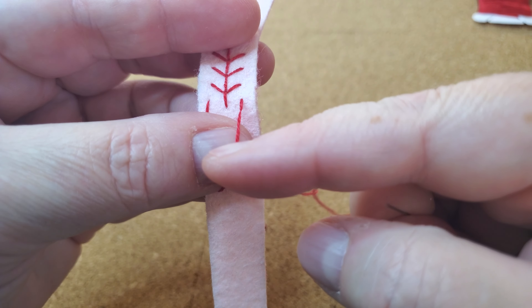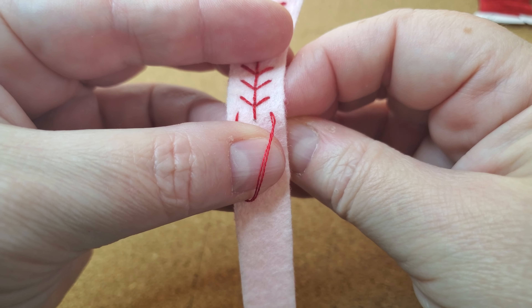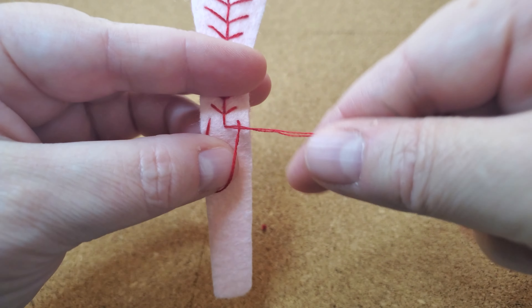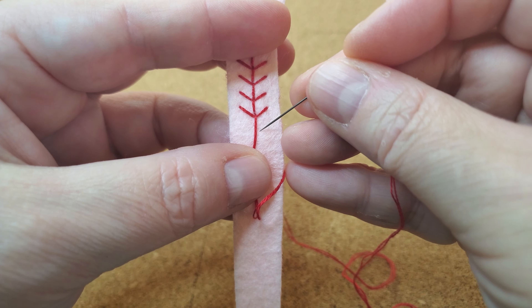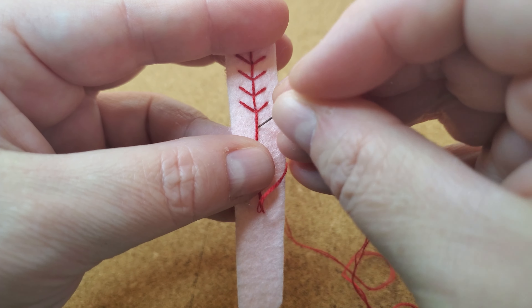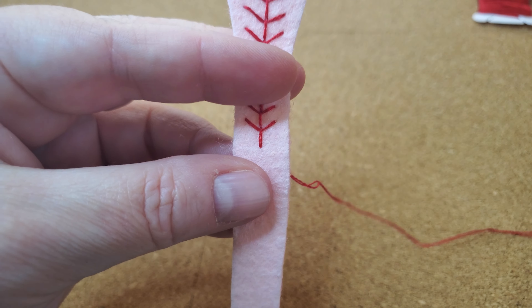Pull through — see how I've still got it hooked right there — and right up through that middle, pull, and you're ready to go for your next stitch. Easy! You can do this.